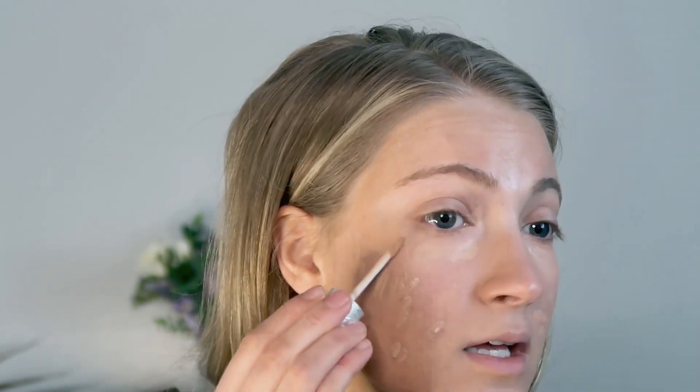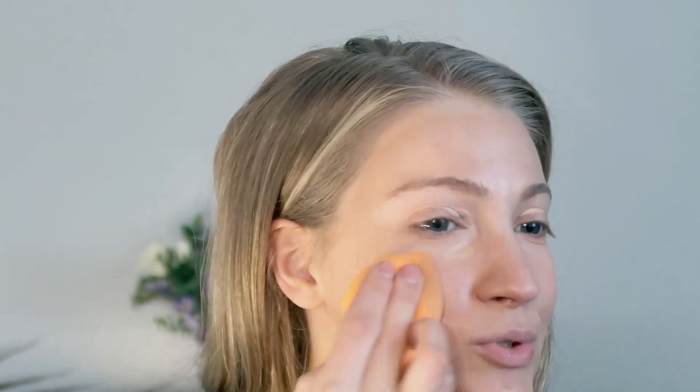Then I'm going to use that same Fit Glow Beauty Concealer on top of the corrector. Going back to the concealer, I'm going to take some underneath the eyes as well. I really like this concealer — if you are looking for a clean beauty concealer with really good coverage, definitely check this one out. I'm just going to blend it all out with a sponge from Real Techniques. I personally like these better than beauty blenders; they work better and are more affordable.